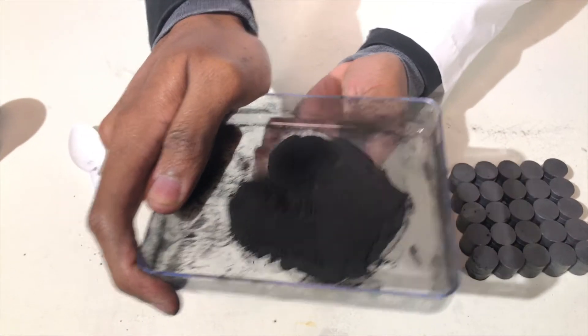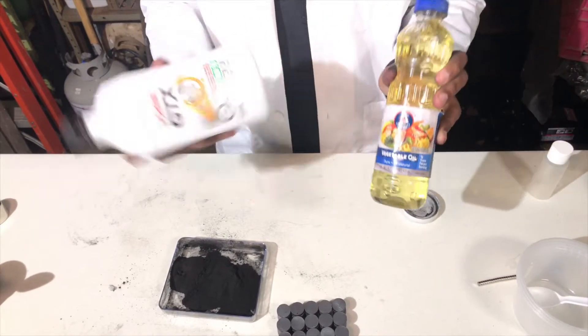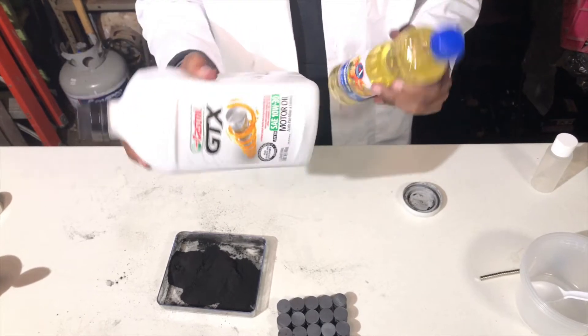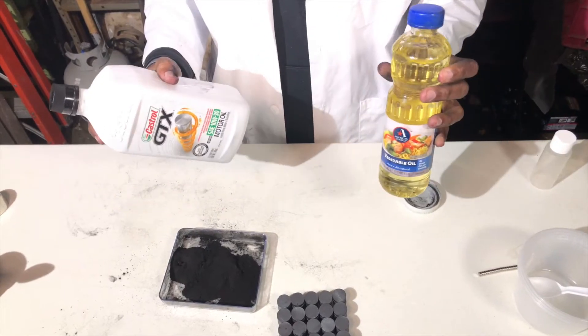We want to turn this powder into a fluid, so instead of it being chunky like this we can actually see fluidity. We have two oils: one vegetable oil, the other one motor oil. Motor oil is supposed to work pretty well — I've seen a lot of YouTubers do it. Vegetable oil is supposed to work as well, but we're going to play around with it and see what works.